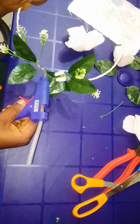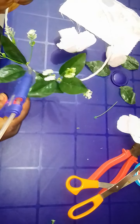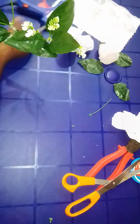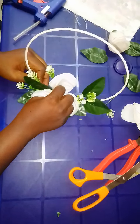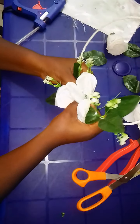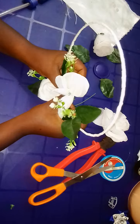Apply some glue, and use the flower to hold it up. Hold it firmly together for a while.